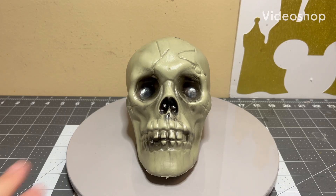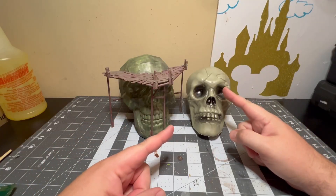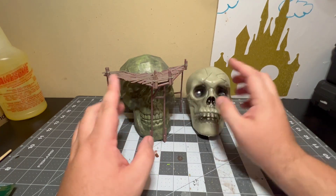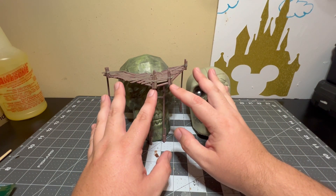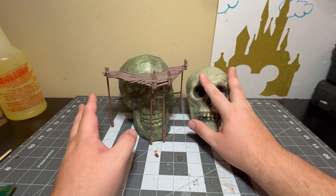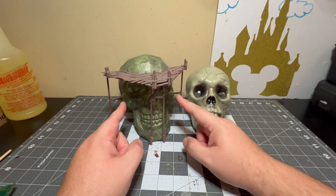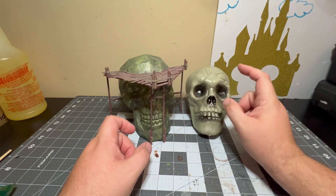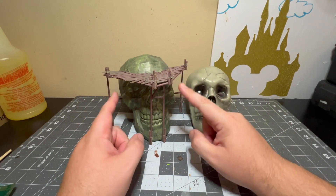I am going to turn this into this. This is going to be orange, while this is green. I'm going to do the balcony slash dock slash scaffolding — whatever you want to call this — on this model as well. And then I'm going to paint it the same color, orange, but in the same style as this. But the painting will be a different video. This is just building this into this.